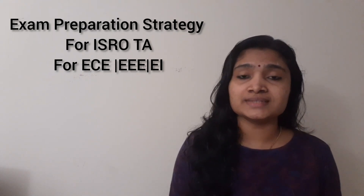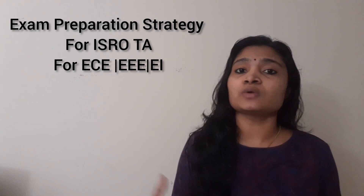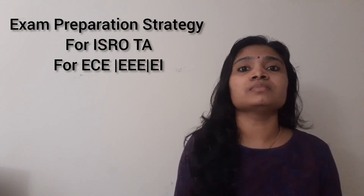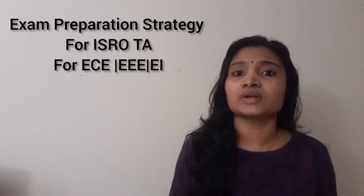Hello all, welcome to EC Electronics. We are all passing through a quarantine period — locked in our homes due to some unfortunate things happening around us. That is the coronavirus.